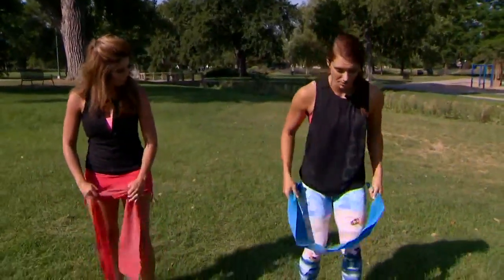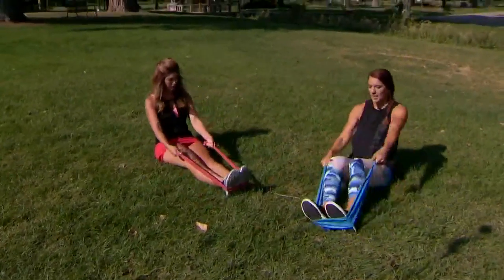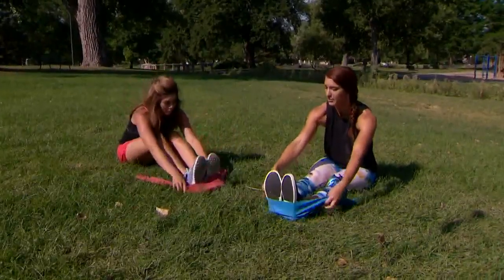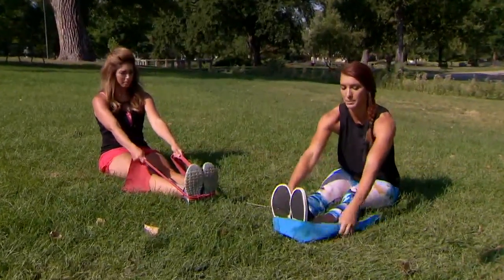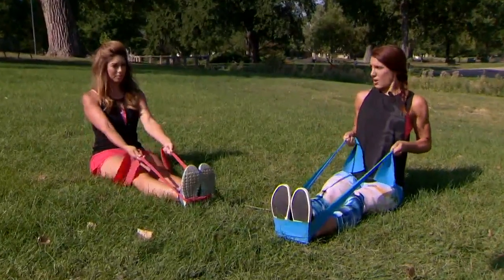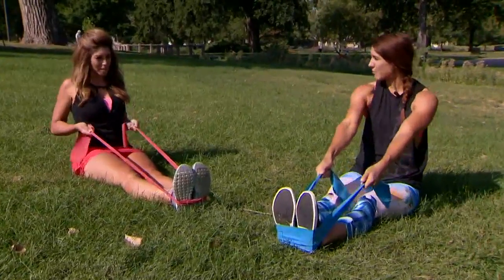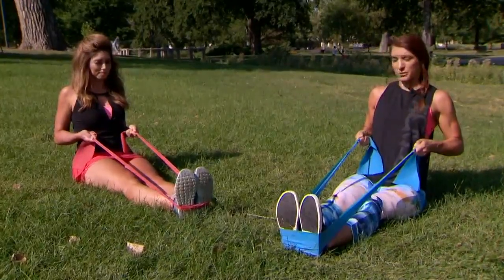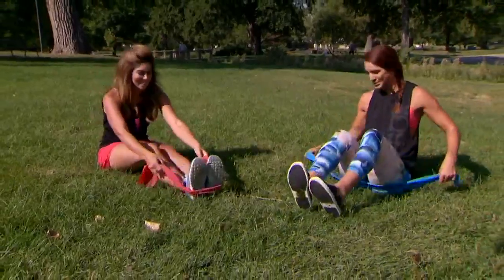The first move we're gonna do, we're actually gonna sit down. Wrap the band around your feet and hold as high as you can for the resistance that gives you good form — for some people it might be here, for some people it might be here. Roll your shoulder blades back and just do a row all the way back. Try to get your elbows past your torso, and after 10 reps hold as hard as you can. You'll feel your biceps, you'll feel your upper back. Simple rows.